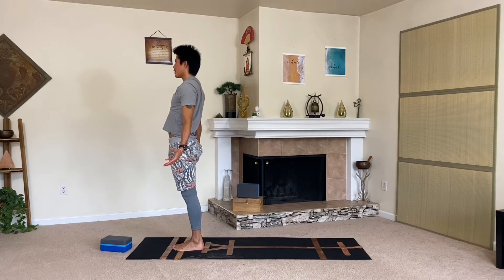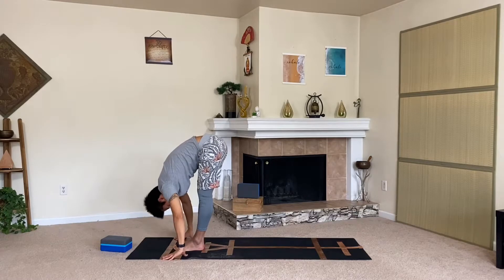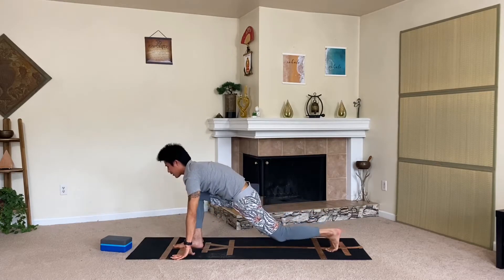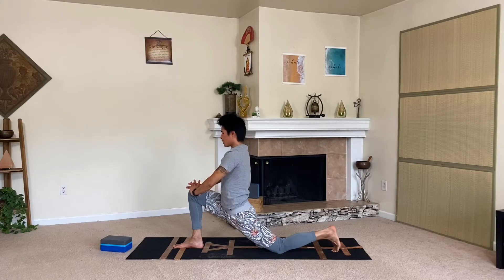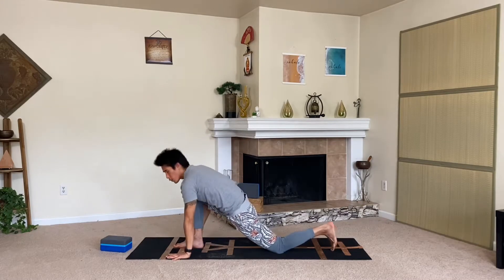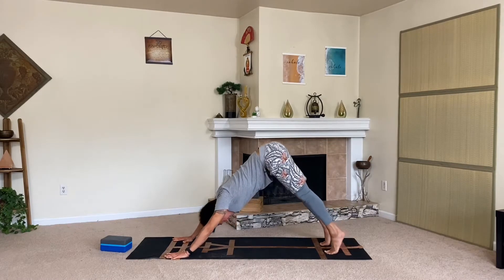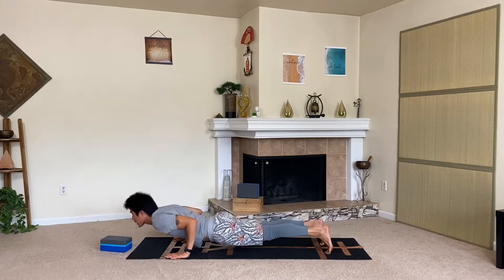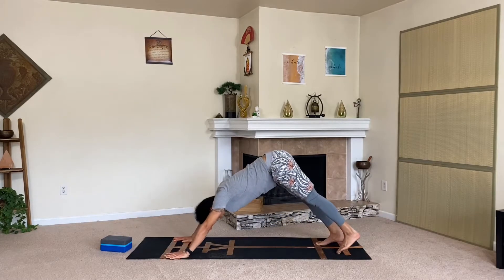Let's keep it up — inhale, reach up; exhale, fold down, exhale it out; inhale halfway. Step the left foot back for a low lunge and really squeeze the legs. Come into our downward facing dog — let's move back to high plank. Shift forward and again go to low cobra or low plank — rinse it up. Inhale: upward facing dog, lift the chest. On the exhale: downward facing dog. Take a deep breath in, open the mouth, and exhale it out — let it go.